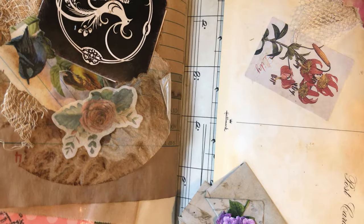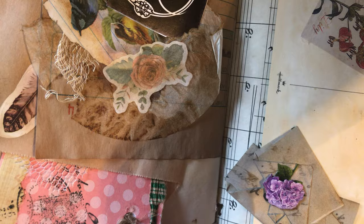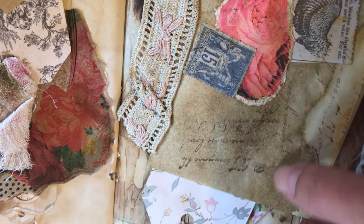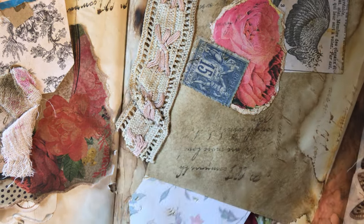On the other side we have an envelope, some tags, and some more birds on the bottom. Turn the page - this is an envelope. I did put a teeny tiny tag in there, and there's a mini envelope with some tags on the top.